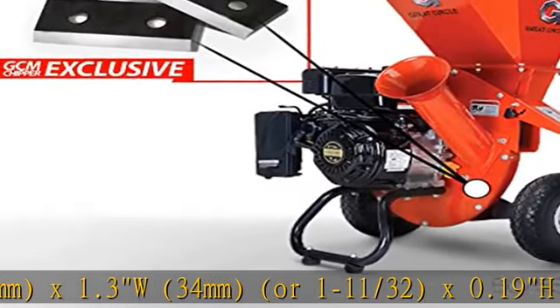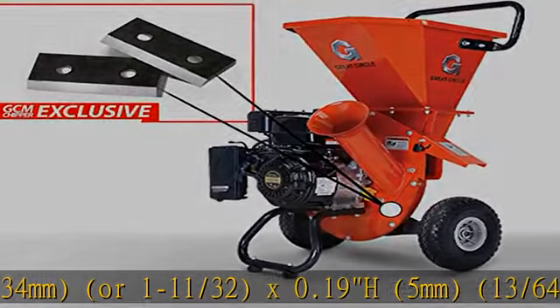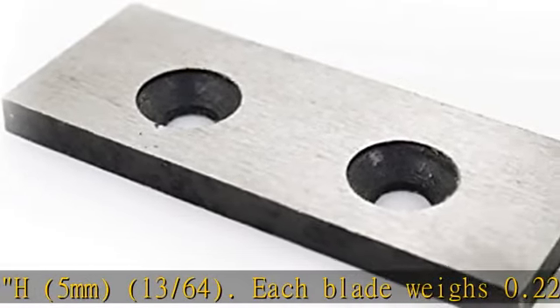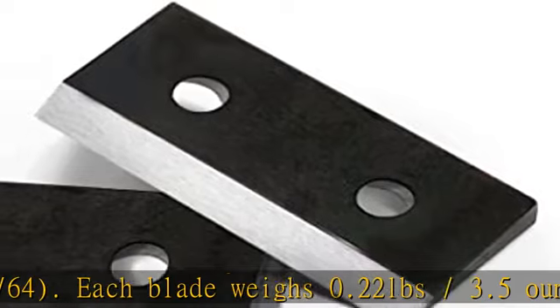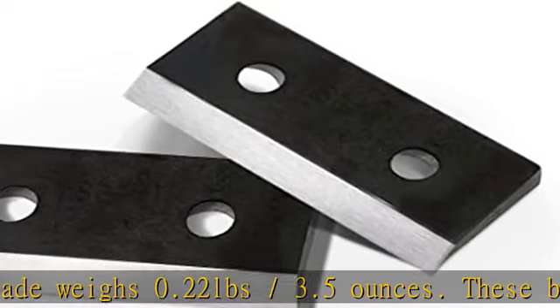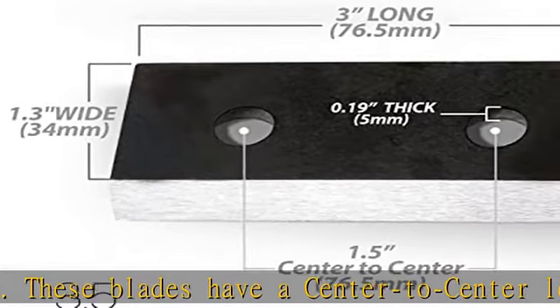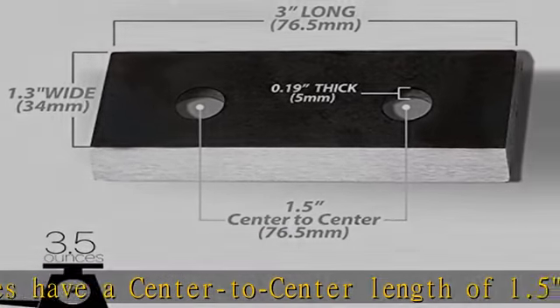These blades have a center-to-center length of 1.5, an inner bolt diameter of 0.9mm and outer bolt edge of 0.18mm. These chipper blades are precision manufactured to be mounted with two M8X25 bolts holding each blade into place.